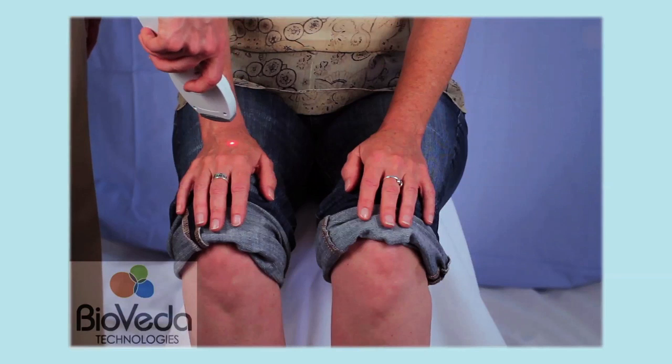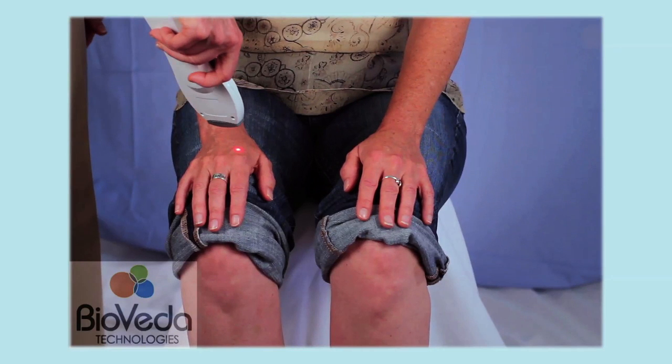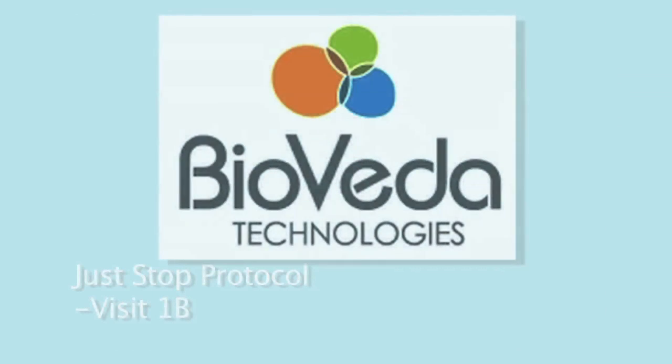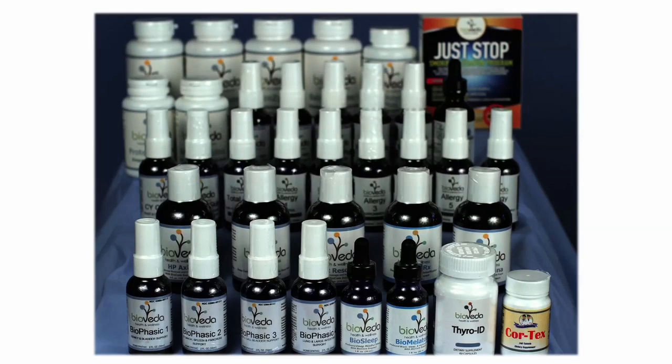The final point is Large Intestine 4 on the right hand for 5 seconds, and that completes visit 1 of the Just Stop protocol. Bioveda also provides FDA certified homeopathics and proprietary nutritional and herbal support as outlined in the protocol to support and get the best results for your patients. This is truly an integrated program.